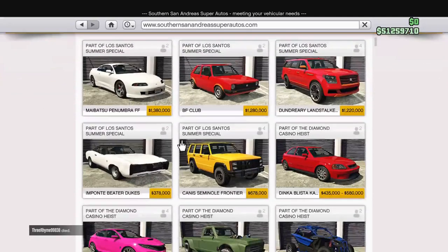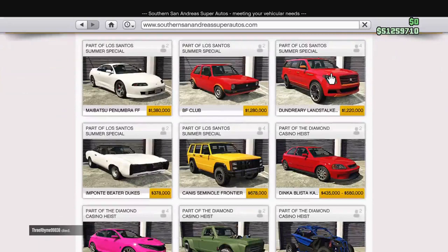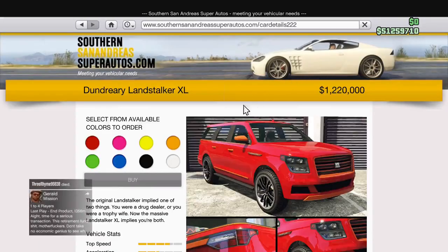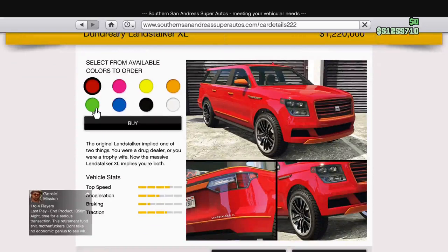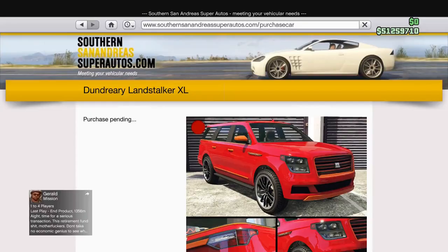Today we are going to be doing a review on the newly released car, the Land Stalker. This is mainly an off-road car, an SUV. So we will obviously be testing it off-road as well as just on the road.